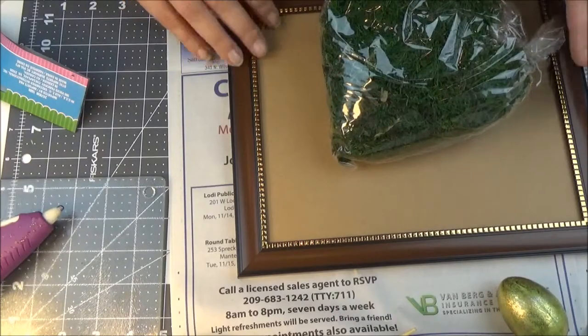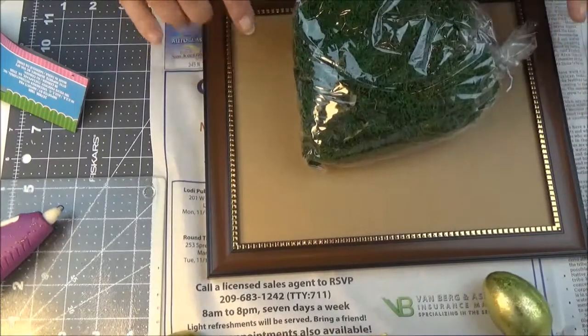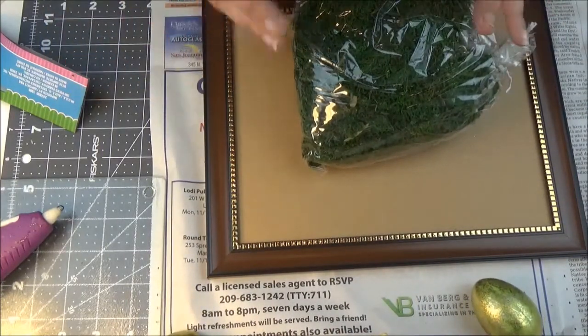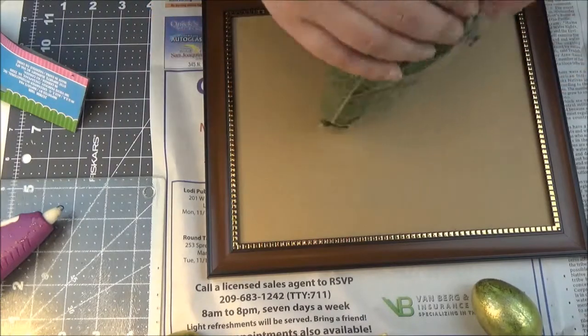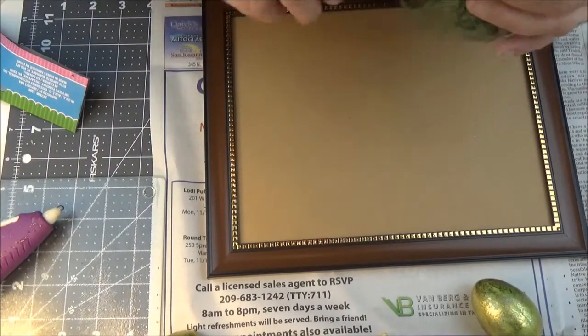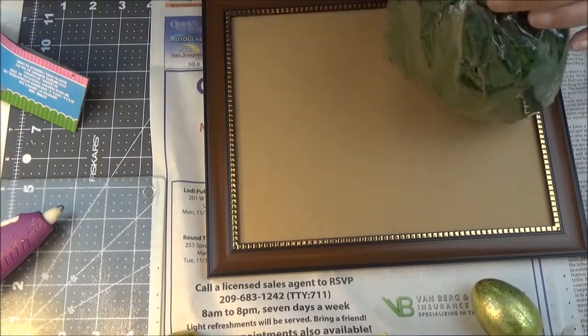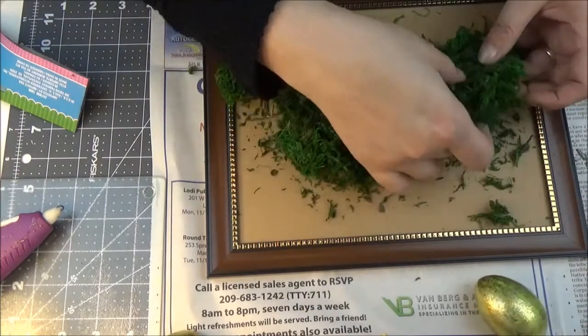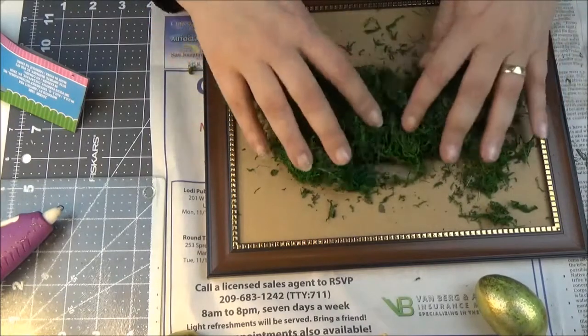Moss is very messy, so I'm going to use a piece of newspaper underneath because I'm lazy and don't want to clean up afterwards. I'll put everything on the newspaper and once I'm done, I'll just fold it up and throw it away. I hope it won't be too messy.